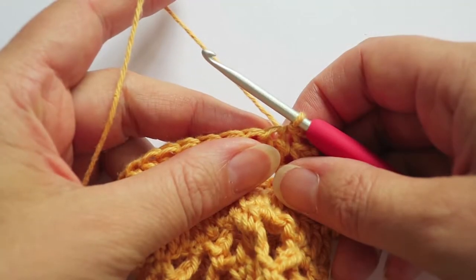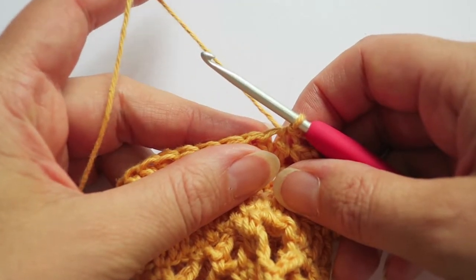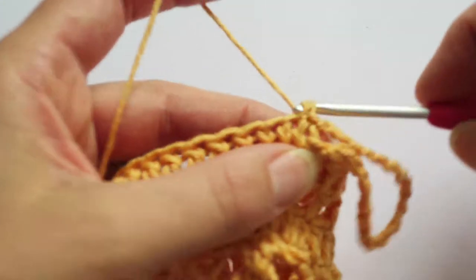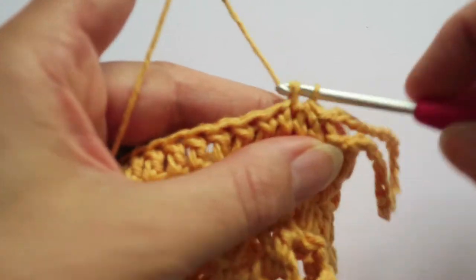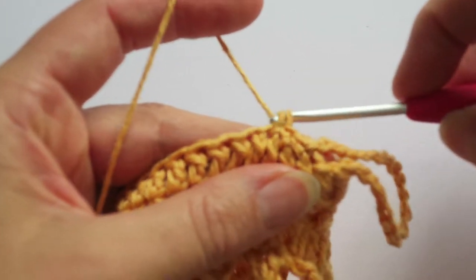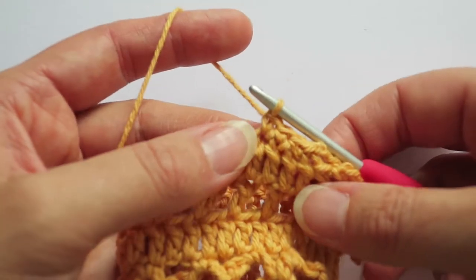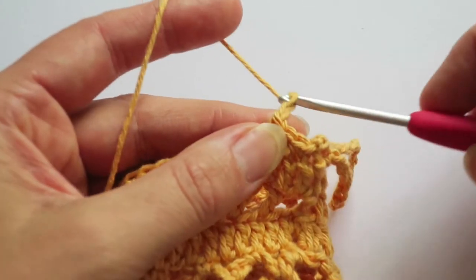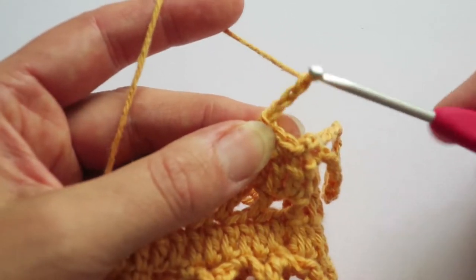I'm going to do a three single crochet and a chain three picot stitch pattern repeat. So three single crochets: one, two, three. And then I'm going to chain three: one, two, three.